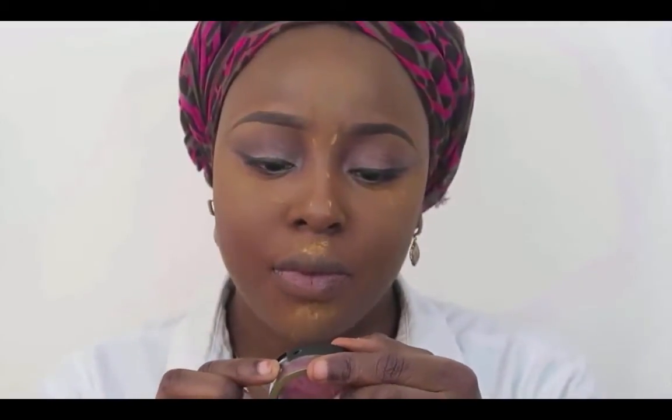Using this Max Factor brush, I'm just going to go in to the apple of my cheeks and apply blush in a general sweeping motion. Then using a fluffy brush, I'm just going to wipe up the excess of the setting powder.